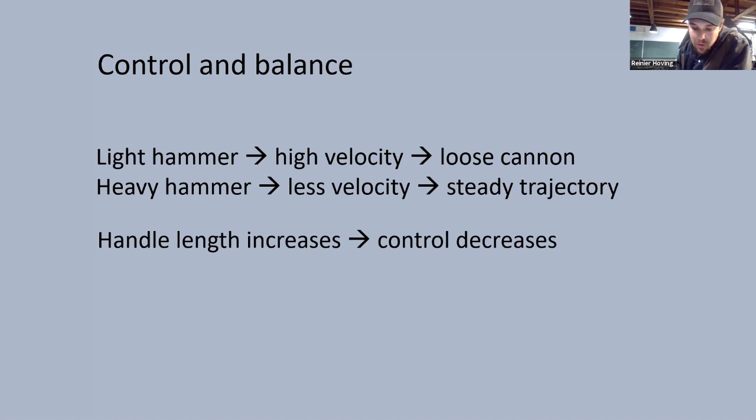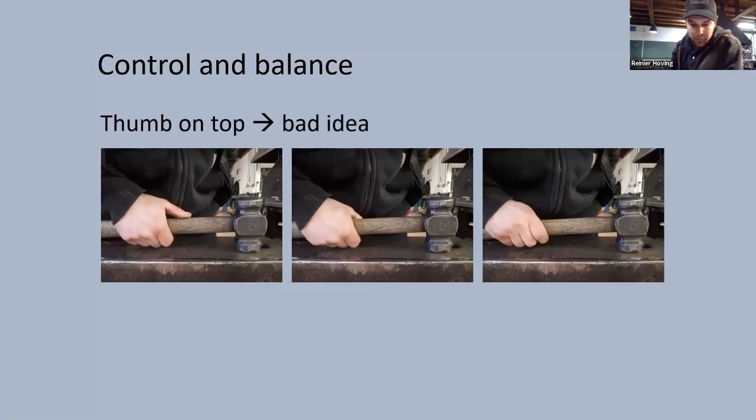But then there is the control. A light hammer on a long handle can feel like a loose cannon, whereas a heavier hammer has a more steady trajectory. The longer the handle, the more speed you can generate, but this comes at an expense — the level of control decreases as the length of the handle increases. One way to compensate is to put your thumb on top of the handle. I make hammers for farriers mostly and I've seen many of them at work. Here in Holland farriers even learn this in school. I personally learned that this is a very bad habit because you eventually get issues with your arm, but I never learned why exactly until now.